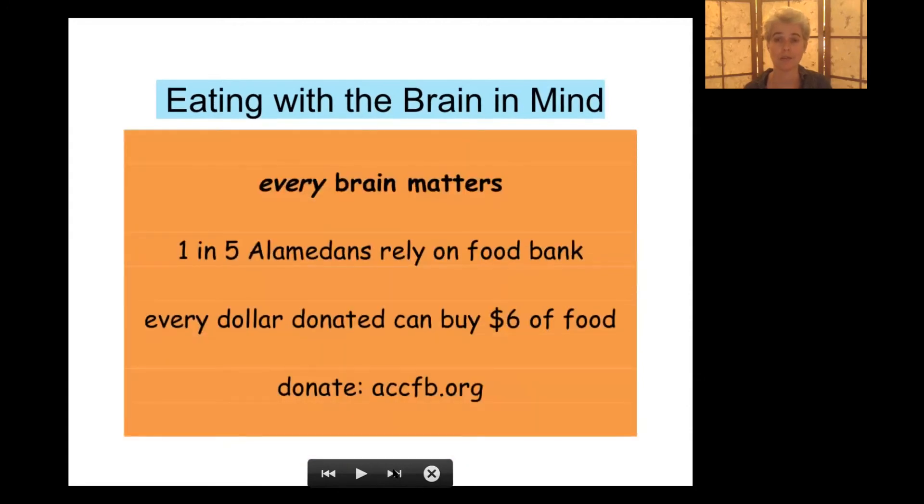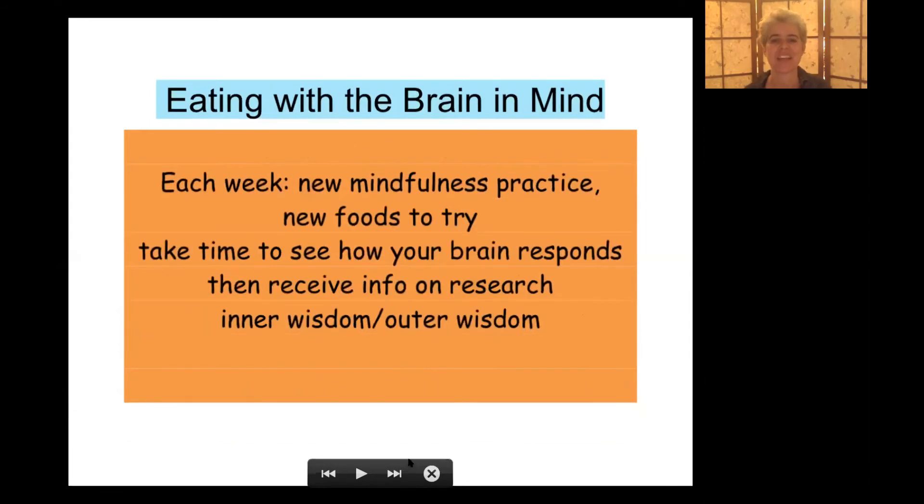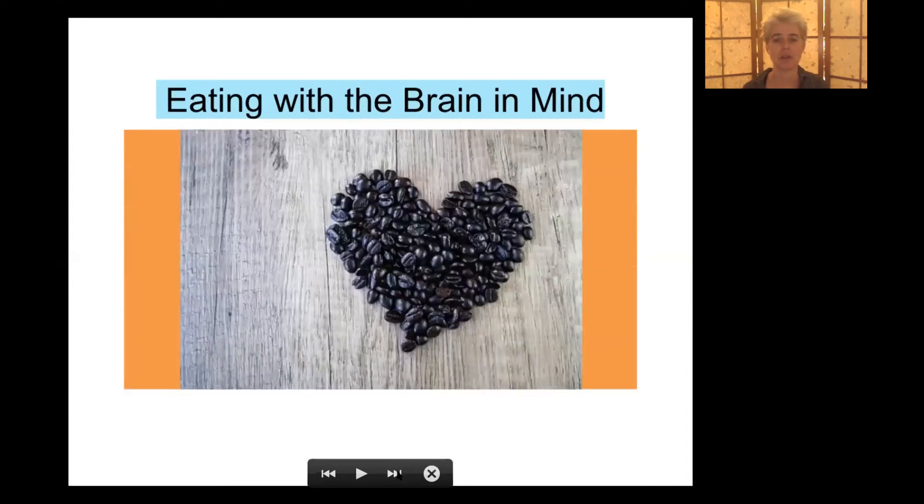We're always starting from the principle of love. Here's a principle of generosity: one in five people in Alameda County rely on the food bank — when you donate a dollar, they can buy $6 of food. The course starts October 27, 2019, meeting one Sunday a month from 2 to 4:15 and the first Tuesday a month at 7pm via video call. Each week in the course you'll get a new mindfulness practice and new foods to try — foods shown by science to support mental health — and time to see how your brain responds.